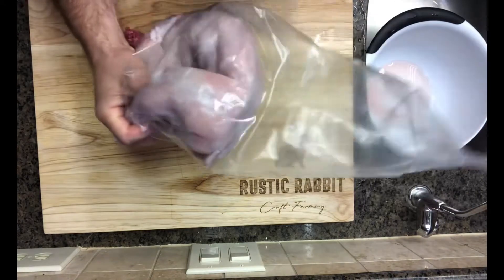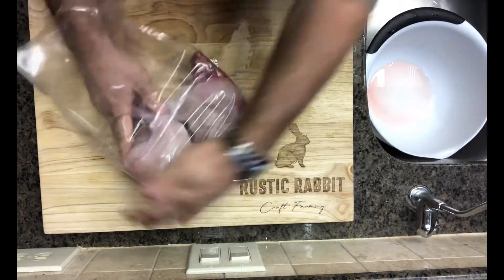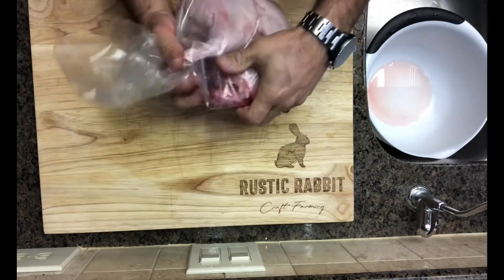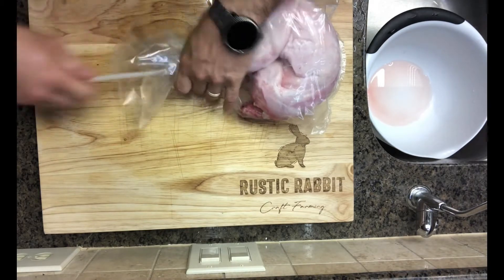We use a place called Texas Poultry Shrink Bags. I love that it's local and a small business, and more importantly I love the way it works — it's really easy and they've worked great for us.